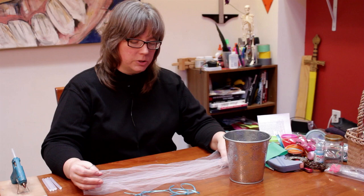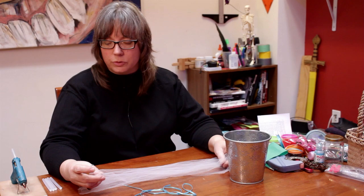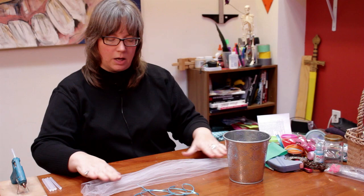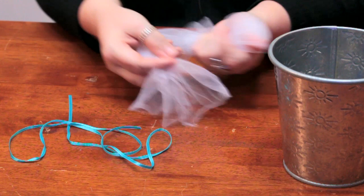This is the same kind of tulle like you would use in a bridal veil. I had an old bridal veil that my daughter had from a costume that wasn't being used anymore, so I just used it for this. I cut out a piece about this long — you do whatever length you want depending on the size of the pot.